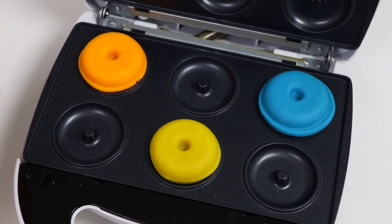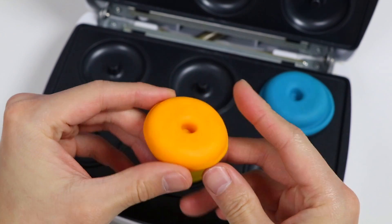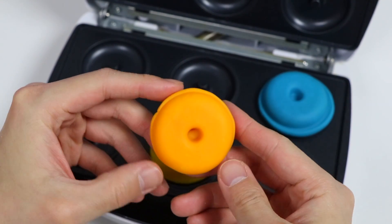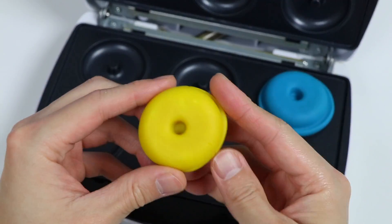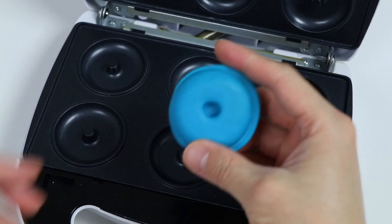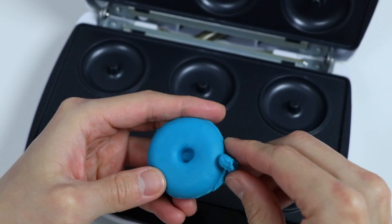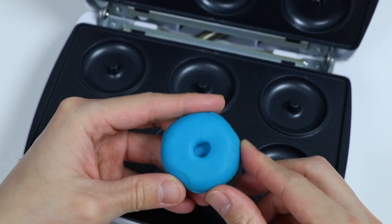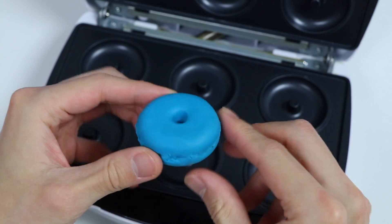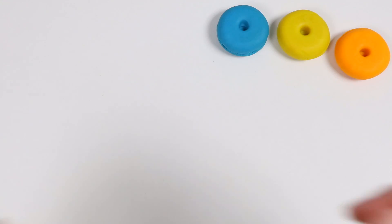Nice, look at that. We made perfect donuts. Just need to clean the edges a bit. There we go. Here is a closer look at our yellow donut. Need to clean this one up a bit. Here is a closer look at our blue donut. Our donuts are colorful, but they're still a bit plain. Let's decorate each one.